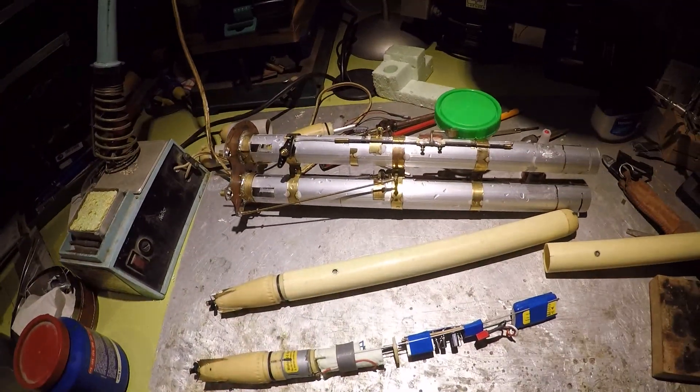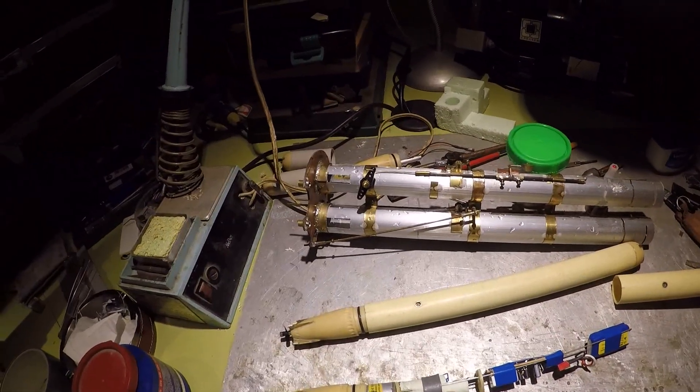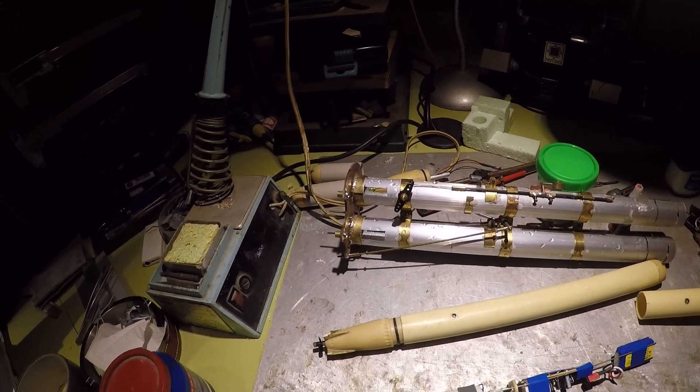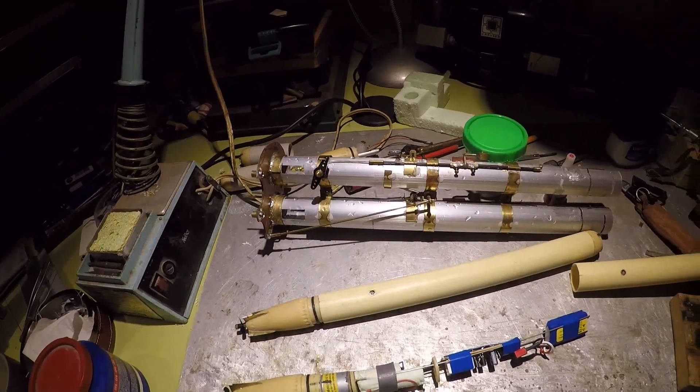So the launcher works. The next step will be making the connections right to the submarine itself, and then I can build a satellite.